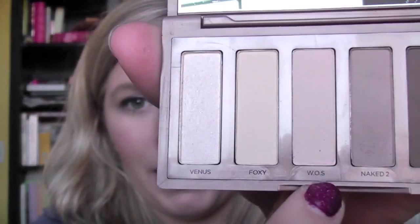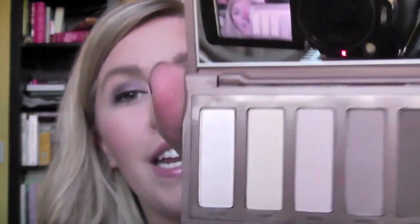You could of course do all matte because this Walk of Shame color could be your highlight or Foxy could, and you could just have an all matte look. But if you wanted a little bit of shimmer you could use the Venus color and it would be just as great. I haven't done a look just using these colors because I find this palette to be useful for something else.